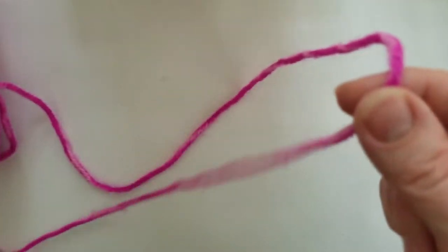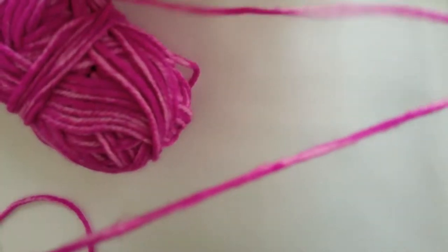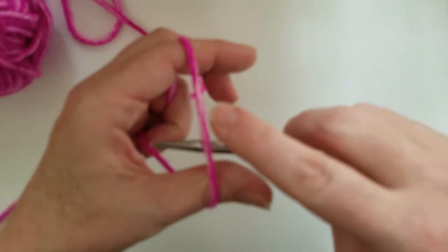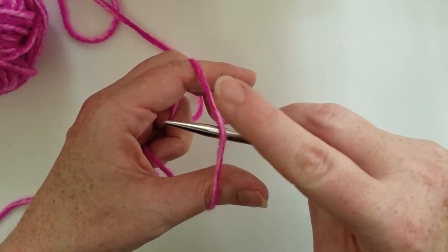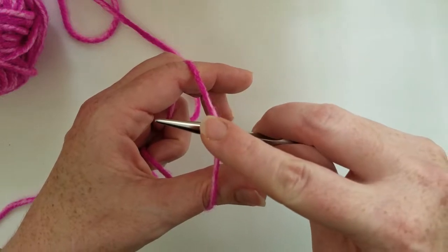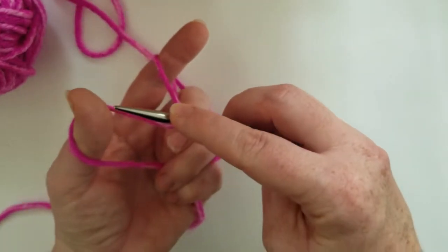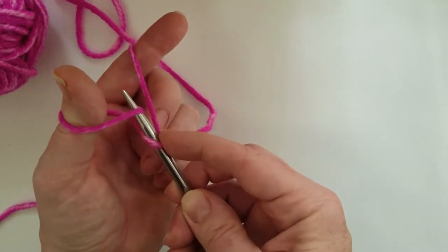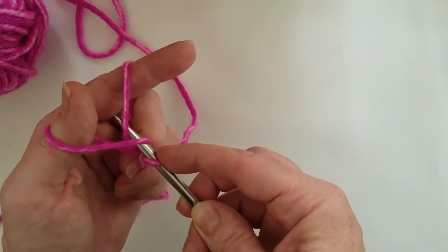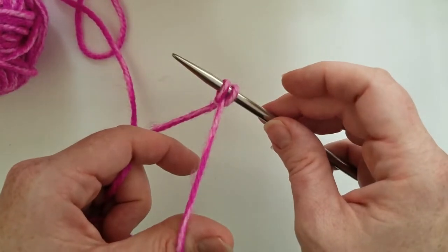I'll show you the long tail cast on. You're gonna want to get set up by having the tail of the yarn draped over your thumb and the yarn that's connected to the ball draped over your forefinger. You'll have this nice little spot here - that's where we're gonna start. Just insert the needle that you're working with underneath the yarn between your thumb and forefinger, then hold it down lightly with the top of your other index finger. Turn your hand upside down a little bit, and while holding on to that, hit the tip of the needle underneath the loop on the thumb, then underneath that inside loop on the forefinger, and then pull it back through the thumb.